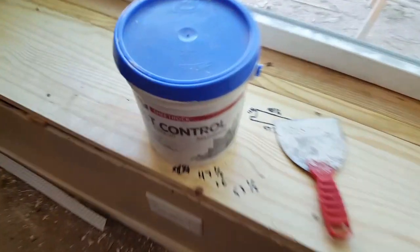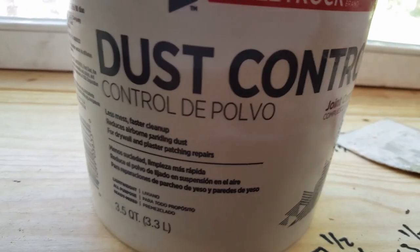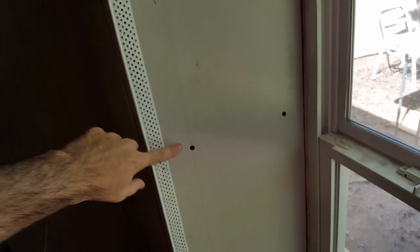Now it's time to plaster some joint compound. I'm just going to mash it up against here all the way around, on all the joints and all the way up. Not so much on this corner because it's going to have a little bit of trim there, but on all those and on every single one of these screws. Then we'll sand it all down.